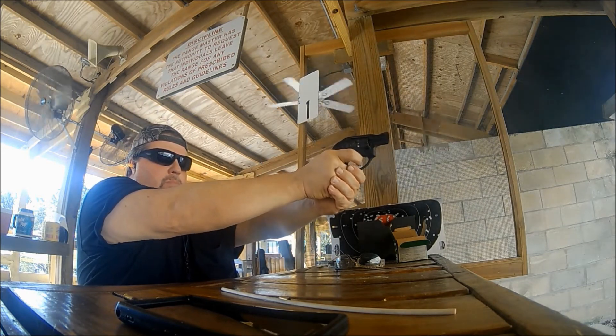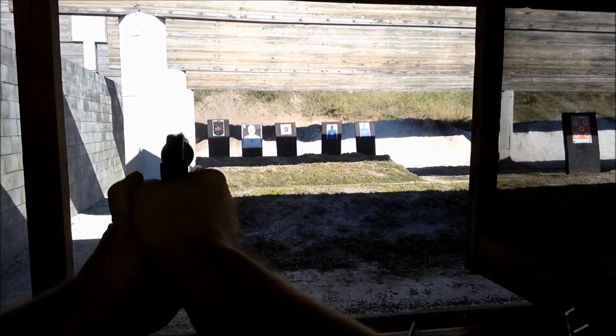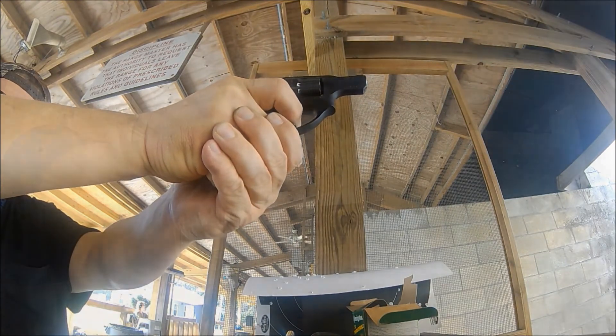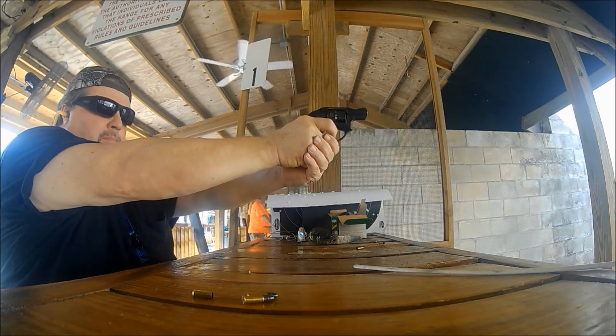In conclusion, I think this is a great little gun and I would recommend it to a friend. If you're in the market for a compact .22 revolver, you just might want to consider the Ruger LCR .22LR. Smith & Wesson makes a comparable revolver, the 43C, but it costs about $100 more. That's the main reason why I chose the LCR, and I'm glad I bought it.